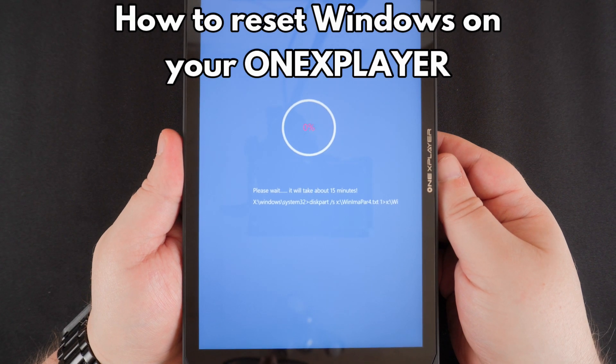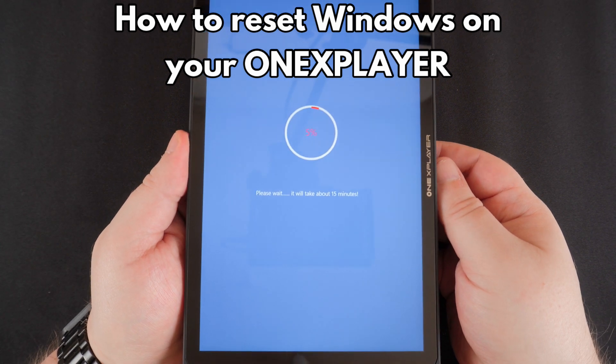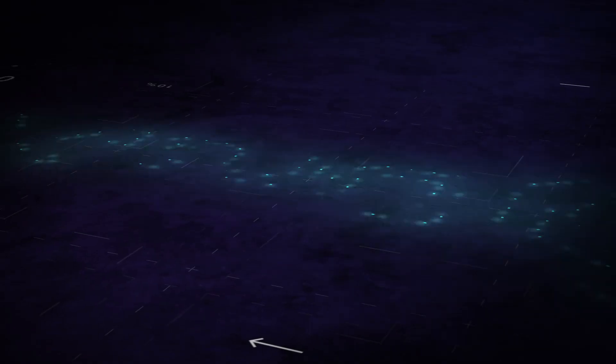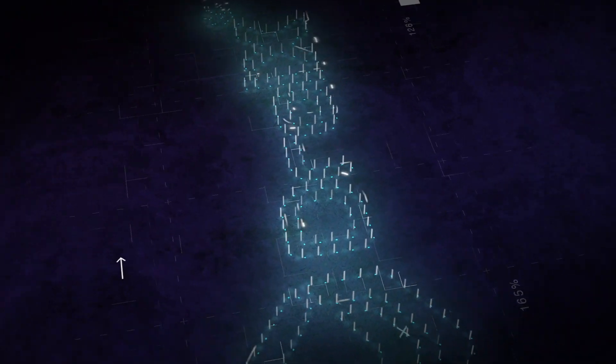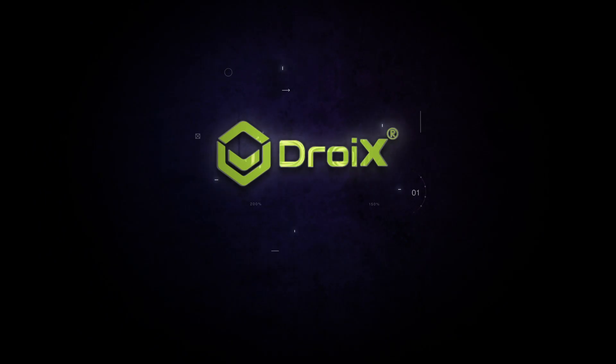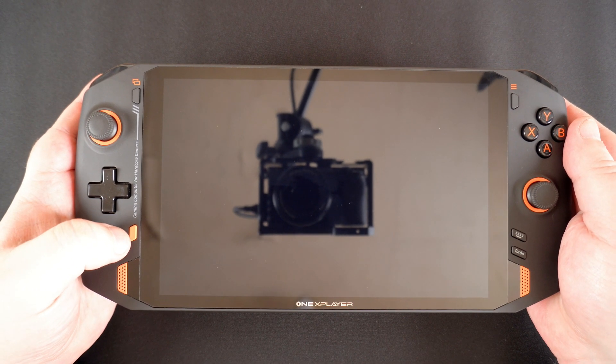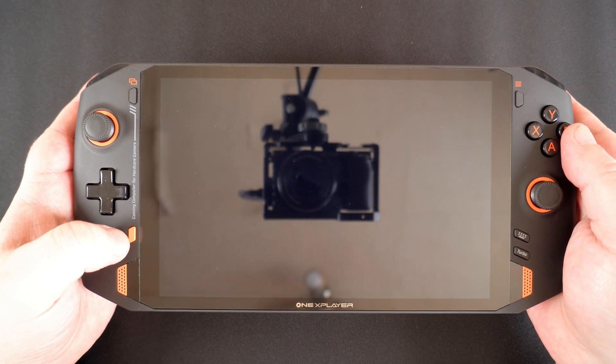Hello and welcome to DROICS. In this video we will show you how to reset Windows back to a fresh install on your One X Player. First you will need to ensure that your One X Player battery is fully charged.